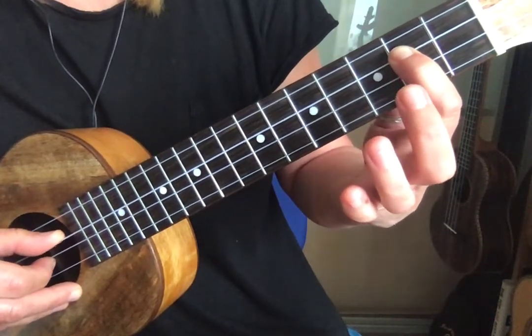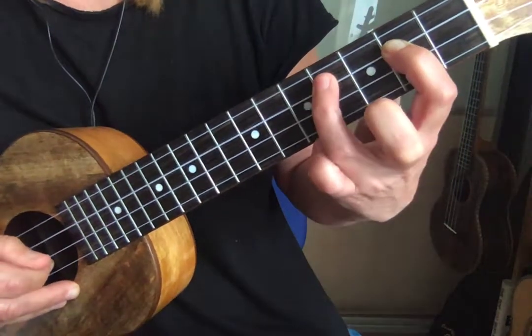A good little exercise for this is just going from one to the other: two to three, two to four, two to five.